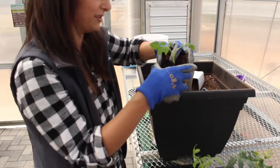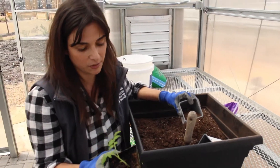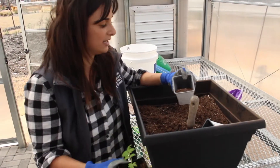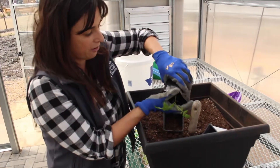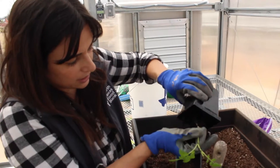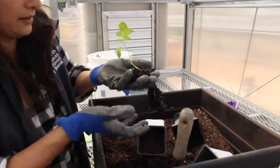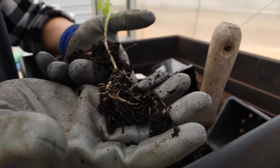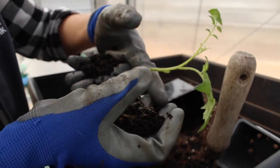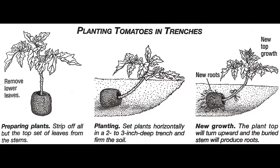More easily accomplished without gloves, but bear with me. There's no wrong way to do this — it's just whatever your preference is. What I found the easiest way to do is to pop out my tomato and get it as bare root as possible. Since it's got some good length to it, we can actually turn it sideways — many farmers will do that. It's called the trench method, where instead of trying to get a larger pot, you're actually burying them flat in a trench if you're ready to plant in the ground.